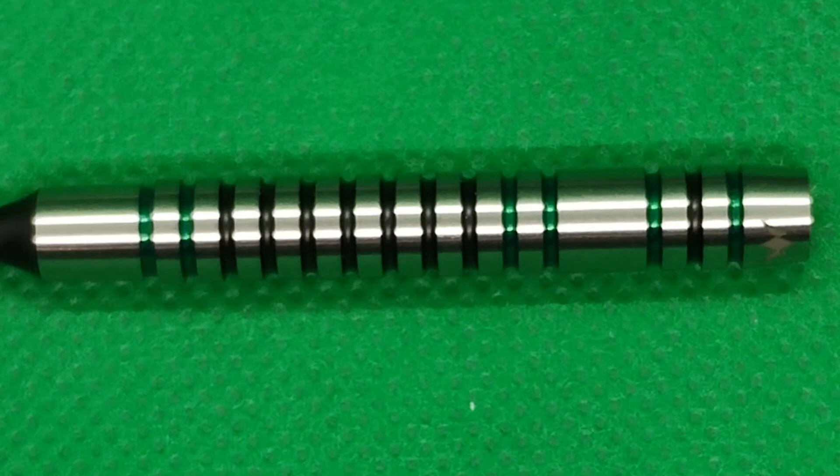You get a wide spacer towards the back, backed up by green, black, and green electroplated rings. The Mission logo is etched into the top of the barrel as with all Mission darts. This is a nice, simple, very well-balanced dart — by the looks of the paint pattern I'd imagine it's center balanced, but we're going to find out how they fly when I take them to the board.